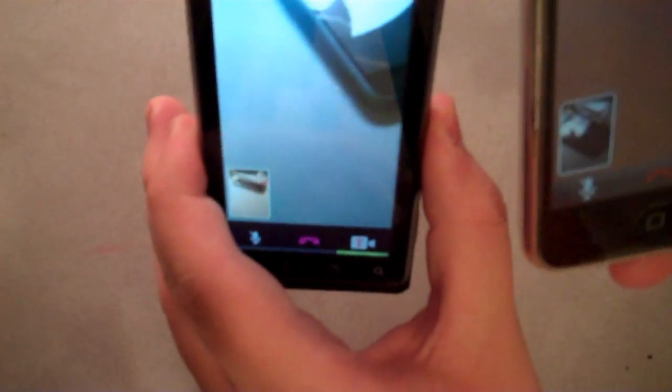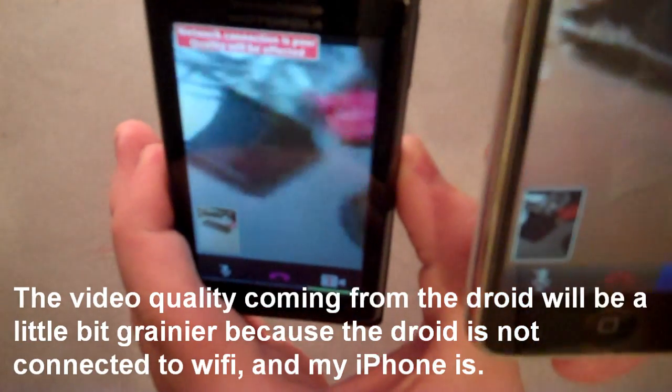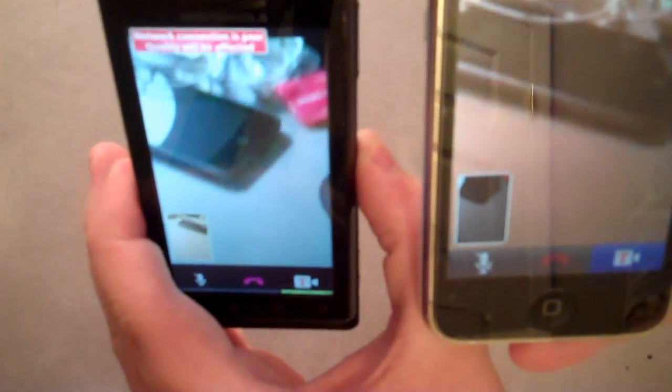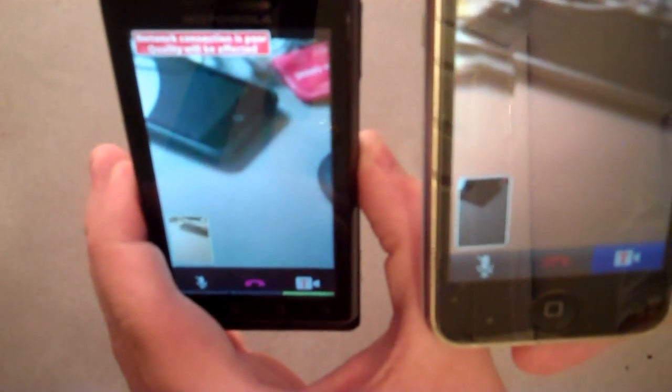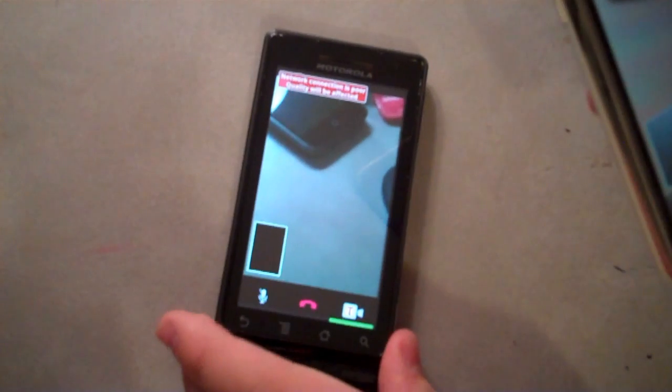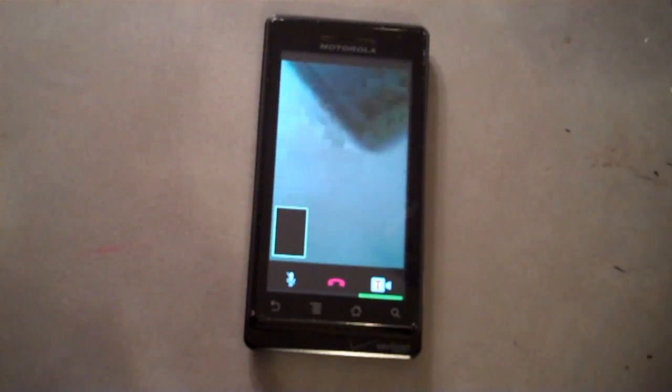So I lift this up. There is a teeny bit of a lag, but I can definitely tell that I'm looking at my iPod Touch. Let me set this up and I will go right over here, and he will see what I'm seeing.